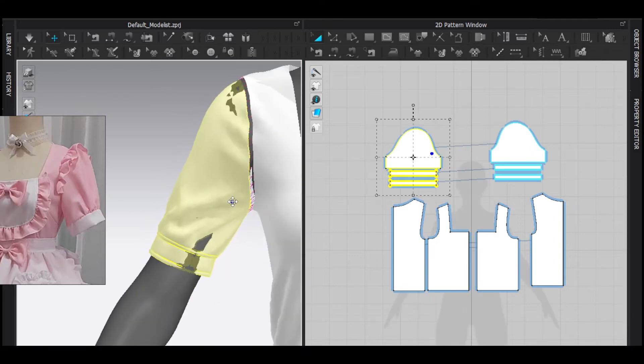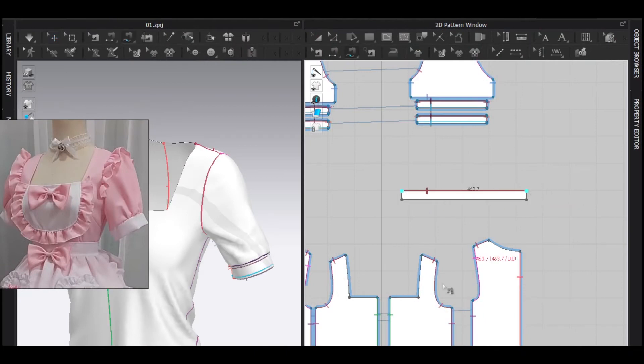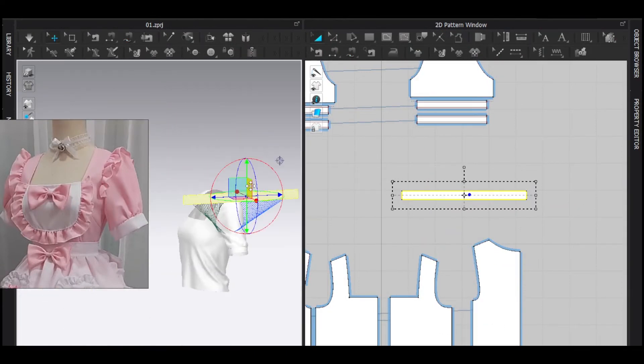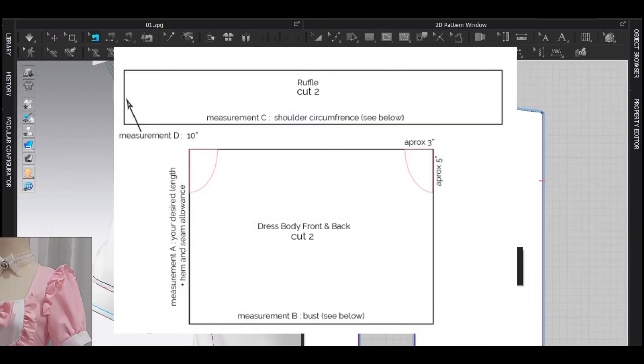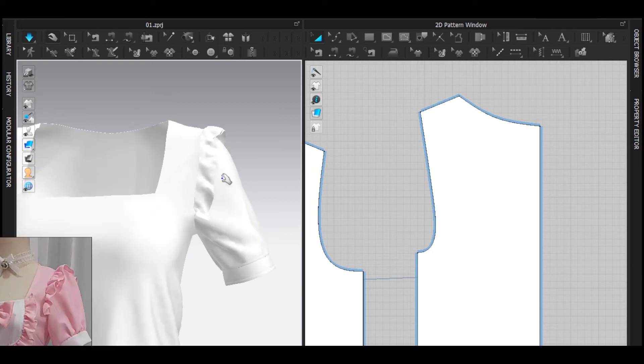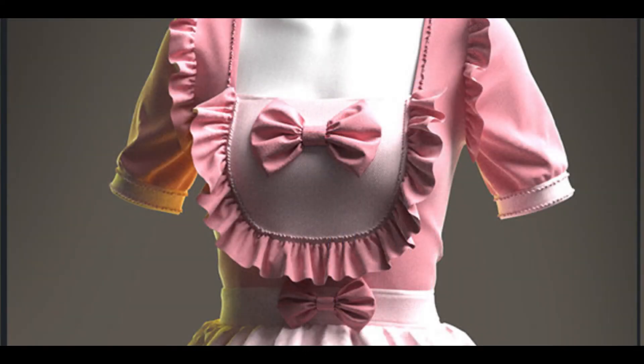Do you know what's the thing that interests me the most about any dresses? It's ruffles of course! The sleeve ruffles look amazing and trust me, it's really really easy to make. All you have to do is create a rectangle and sew it with the sleeve, but always remember the rectangle's length should be way way bigger than the place where you sew them. The more you increase the pattern, the more ruffle it creates.